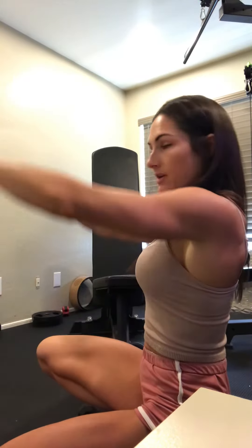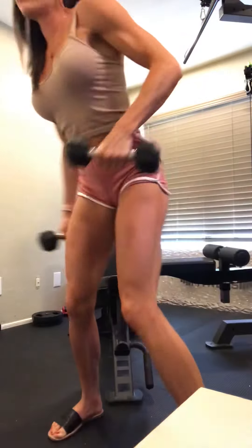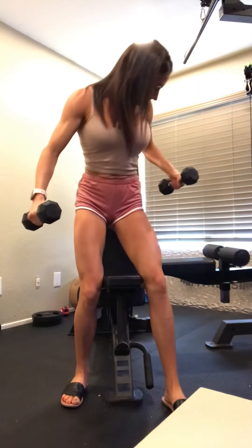I'm going about the top of my head to right underneath my chest. You're going to put the bench at an incline and rest your butt against the bench, so your feet are in front of you and your butt is against the seat.